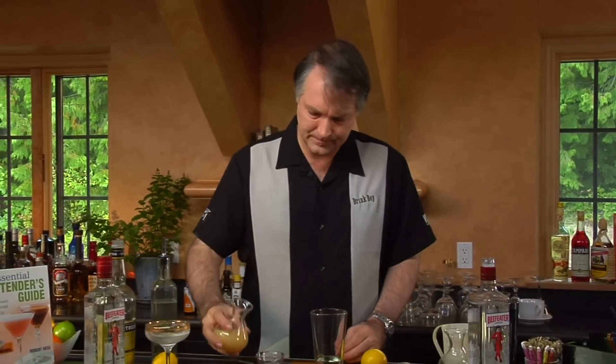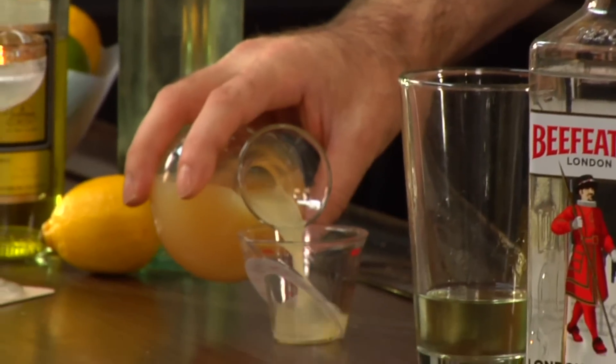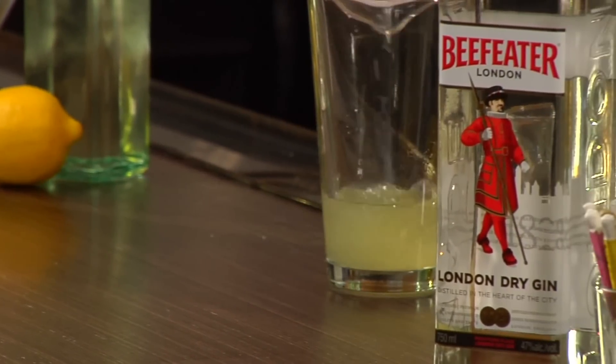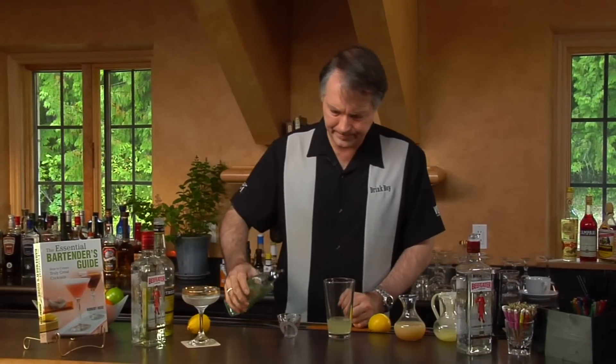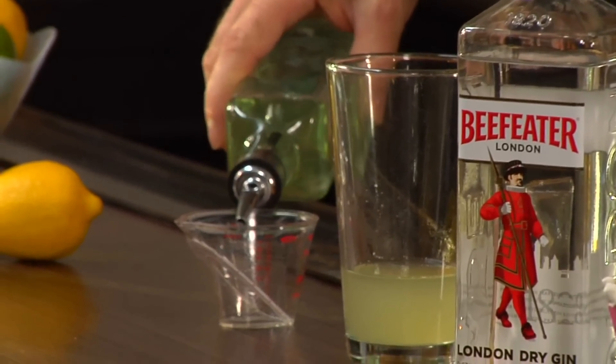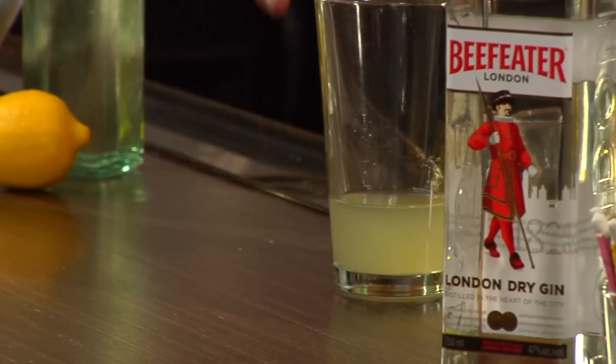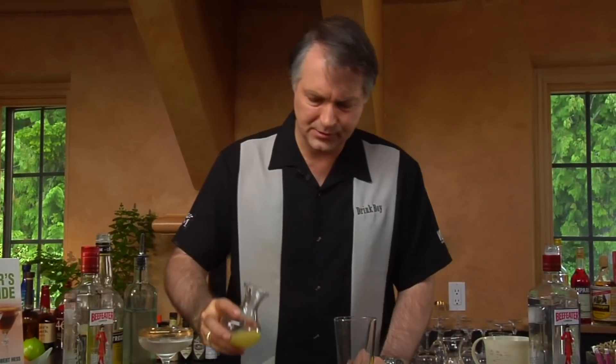Then we're going to add a half ounce of Grapefruit Juice, a quarter of an ounce of Simple Syrup, and a quarter of an ounce of Lemon Juice.